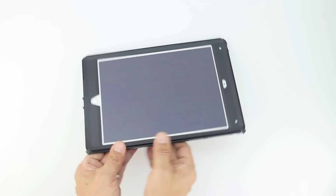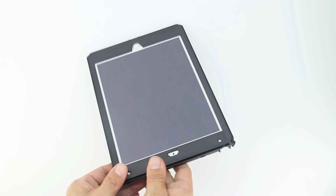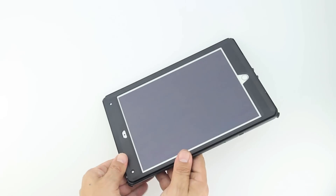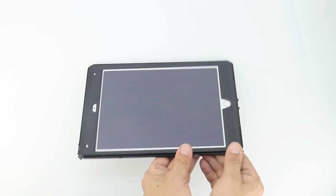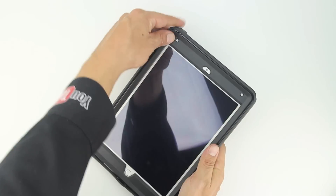Now grab the front portion of the case and snap it together with the rear portion of the case, completely enclosing the iPad Air 2. It's extremely crucial that you make sure it's properly snapped together, otherwise you're going to extremely inhibit the touch sensitivity of the screen as well as Touch ID. Now that we have our iPad Air 2 fully enclosed in the polycarbonate shell, we're going to go ahead and reinstall the shock absorbing silicone.